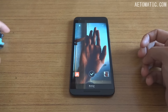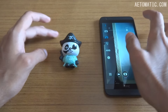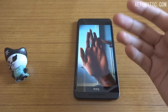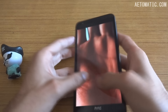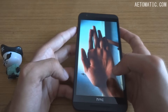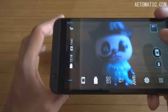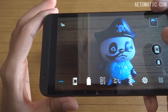Even in this very well-lit room with a lot of natural light, the selfie camera took a noticeably dark image, which is disappointing. Nobody likes a front camera that takes dark photos. Overall, the camera quality — both front and rear — is decent at best.